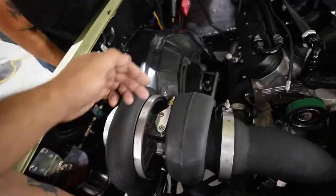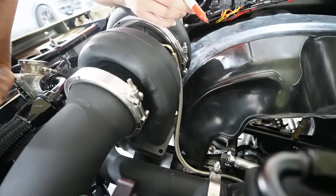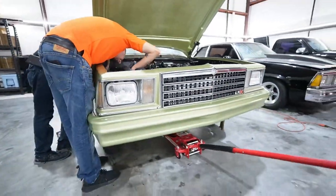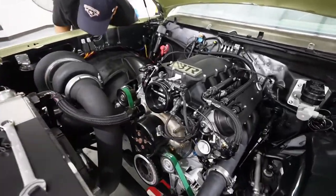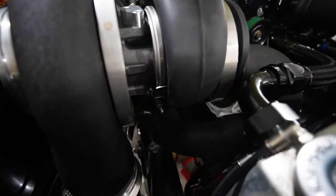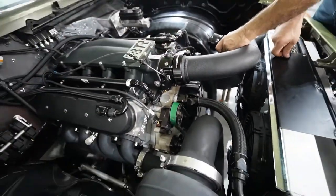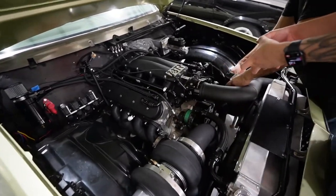We have the — damn, it just barely cleared that. So we'll go like this, we'll put it where it's supposed to go, because this bolt's not lined up. We know we're going to clear it, we just need to open it up. Time to snug that up. I would imagine a little piece of rubber here on all three corners so it doesn't rotate.